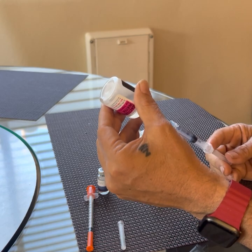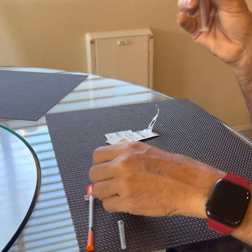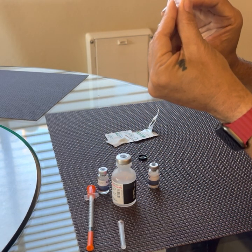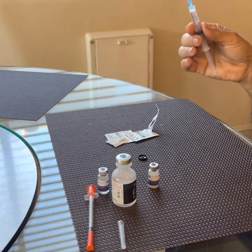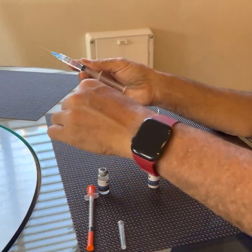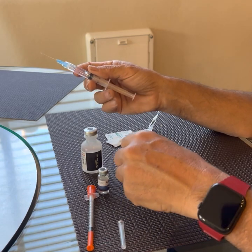Don't do this too quickly or you'll draw in extra air. I always go a little bit over, double-check my measurement, and then push out a little bit so that I get exactly 2cc. If you don't get it exactly right, all it's going to do is make your dosage slightly off. It's not really a big deal.